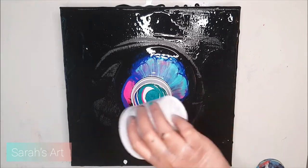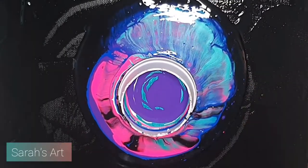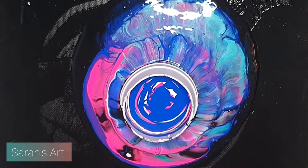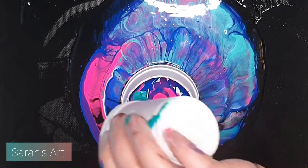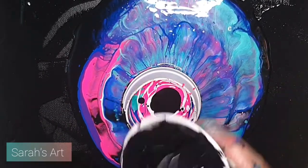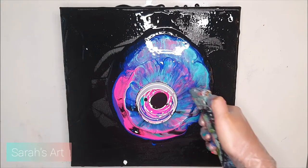Now I'm touching the canvas to get rid of bubbles and to get some cells.